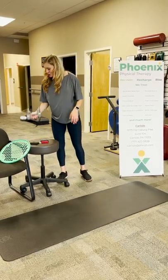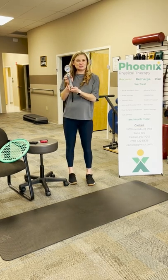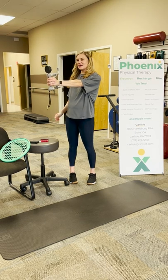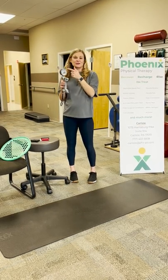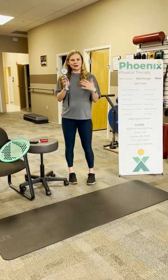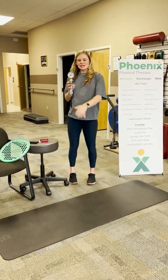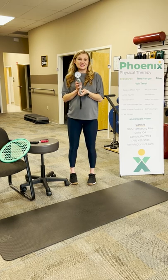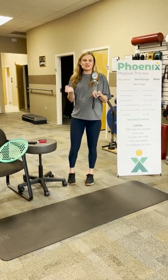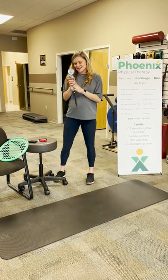Something that we do often is actually test people's grip strength. You hold on to this cool little machine here and you squeeze as hard as you can, and that gives us a specific number. We're able to see what you look like when you come into therapy to begin with, and then we'll work on your grip strength and retest it so we can see how much benefit you're getting from physical therapy.